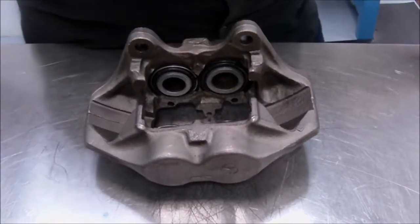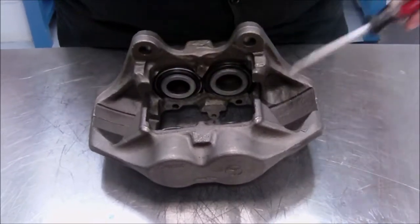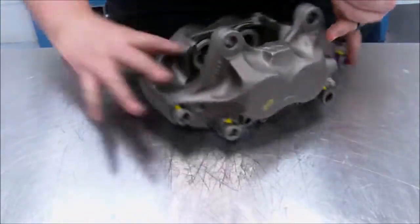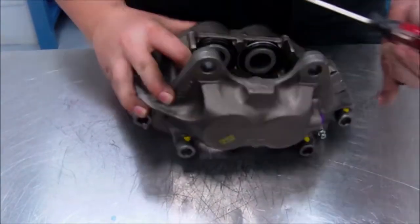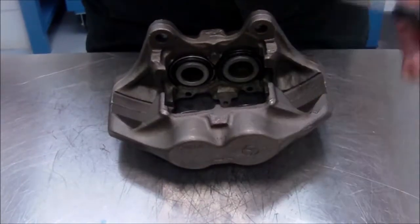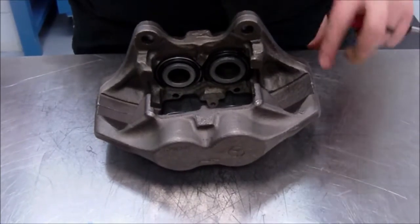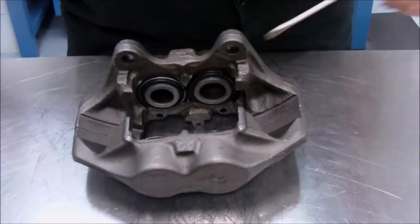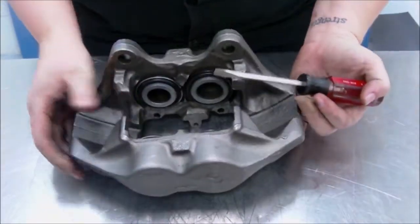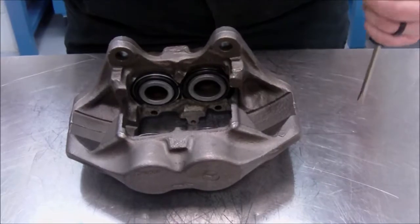Here we have an example of a fixed caliper. A fixed caliper means that there are no slide pins, and there are pistons on both sides. As you can see, there are pistons here and also pistons on the other side. As hydraulic pressure is applied, all four pistons move and press on the brake pads at the same time. This type of caliper isn't that common anymore — it is found on high-end cars like Mercedes and on racing applications, but it's still out there.